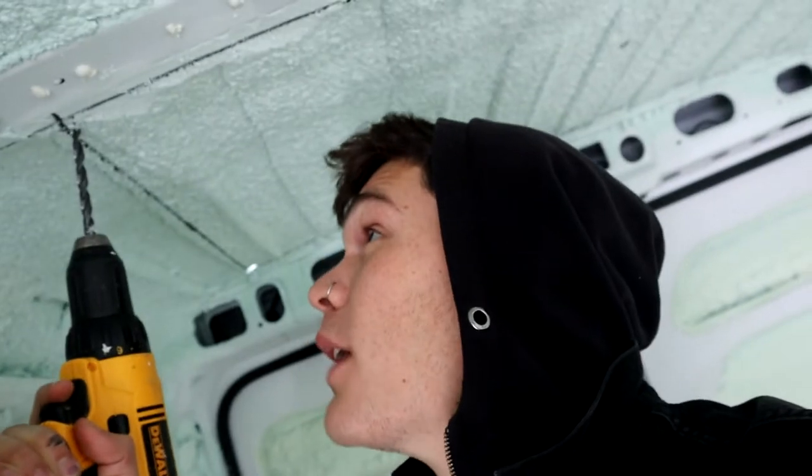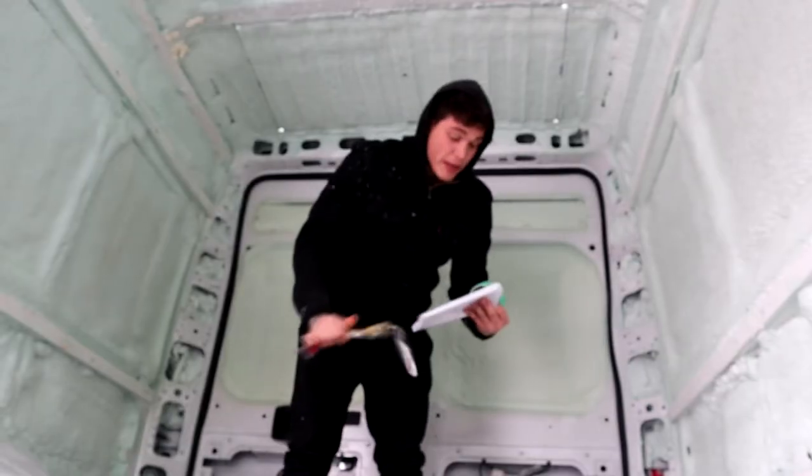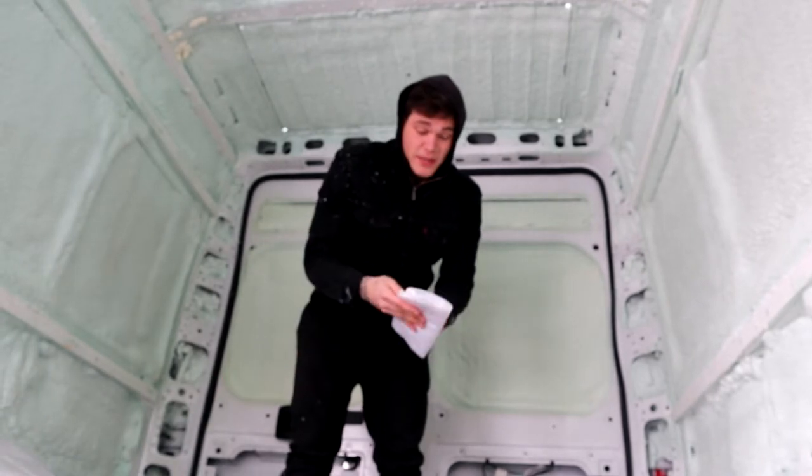We're gonna see how it goes. We're probably gonna get some comments saying this is not gonna work, but it's gonna work. It's just me today, so I'm gonna try to vlog all this. I already drew out kind of where I want this to go, just got to drill it now. There you have it — got my four corners. I'm gonna go on top of the roof, trace it out, and chop a giant hole.